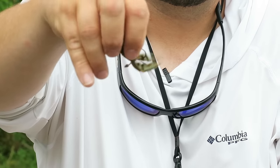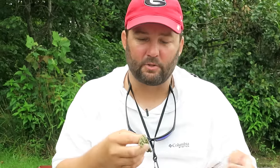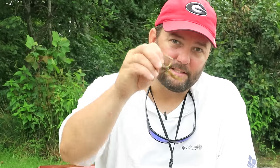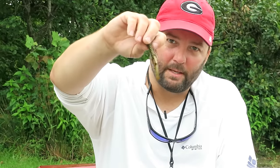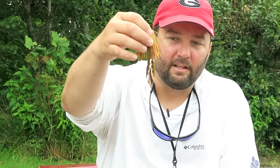One way I would use it is on a shaky head — this is a little Mega Strike stand-up shaky head. I love to use craw baits on stand-up shaky heads because it puts them in that little fighting position. When the bass are a little bit finicky and they're eating those small craw baits, this is the perfect size — looks like a really easy meal.